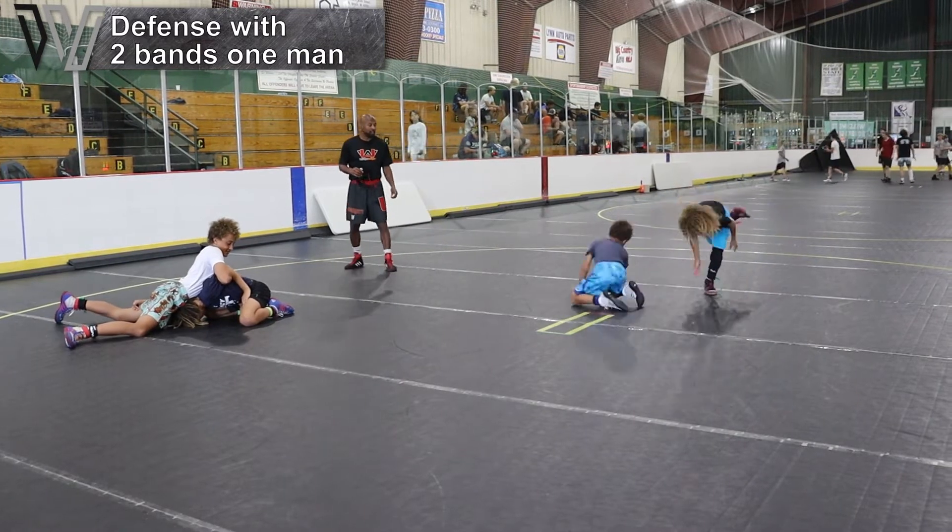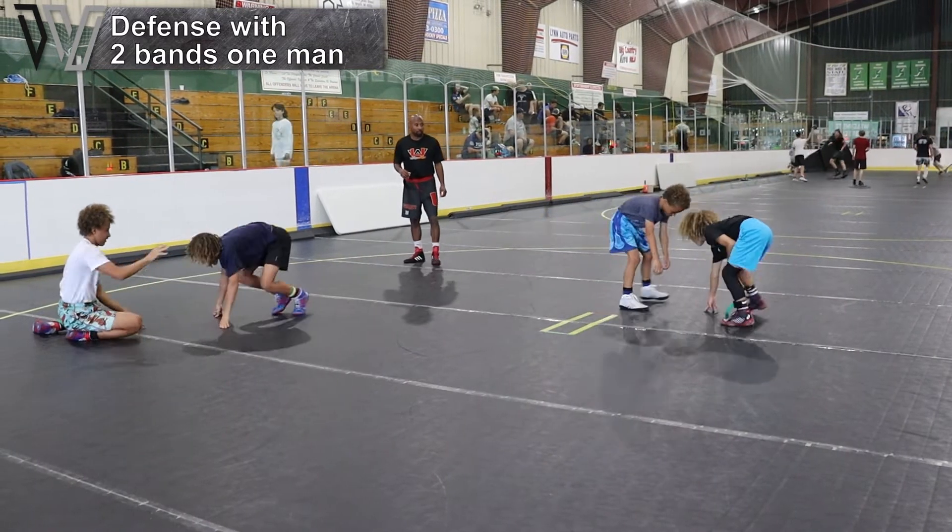Go ahead Hudson, go. Nice attack. Back up, try it again. Move your feet.